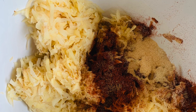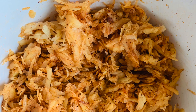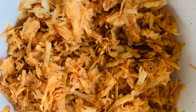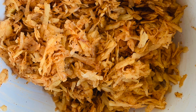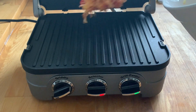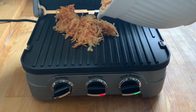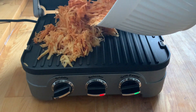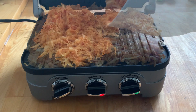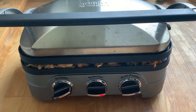I'm adding chili powder, garlic powder, and onion powder to the shredded potatoes, giving them a mix. Then they'll be ready for the griddler. I place the hash browns onto the grill and let them cook for about 20 minutes.